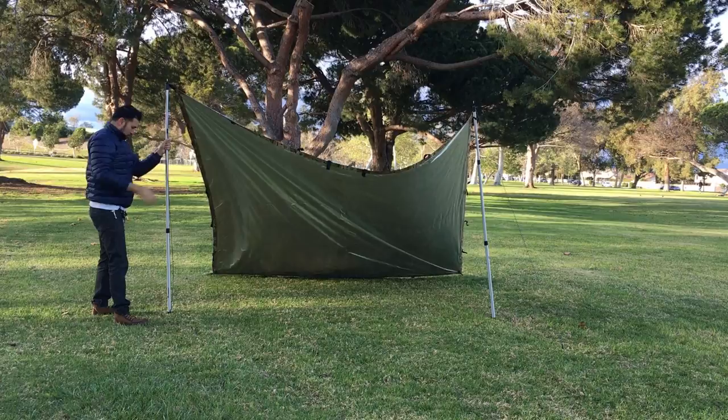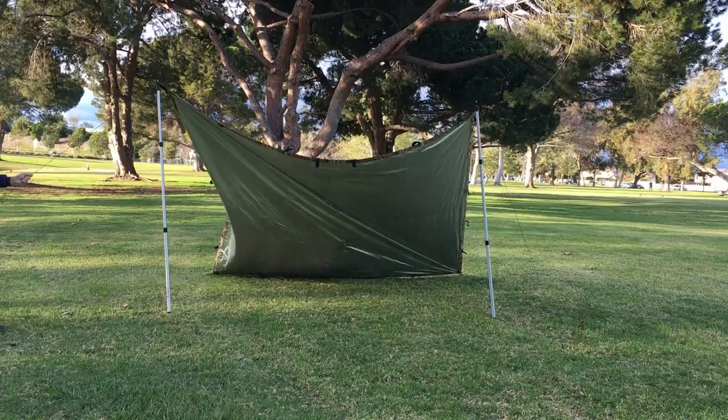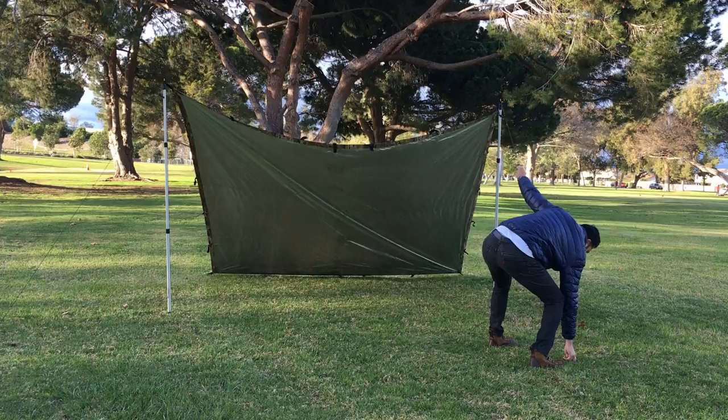I found this setup to be very easy to do — anyone can do this. It gives you a lot of space on the inside and provides some sun protection as well. I'm using some guidelines to stake this out.